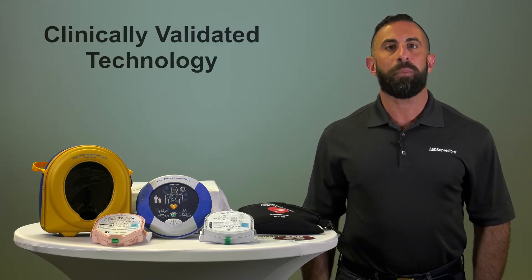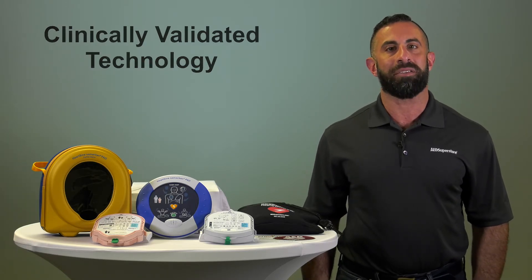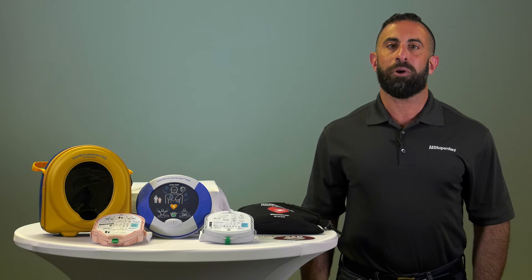HeartScience uses scope biphasic technology that automatically adjusts for differences in patient impedance. The unit is available in both semi-automatic, the 350p, and fully automatic, the 360p.